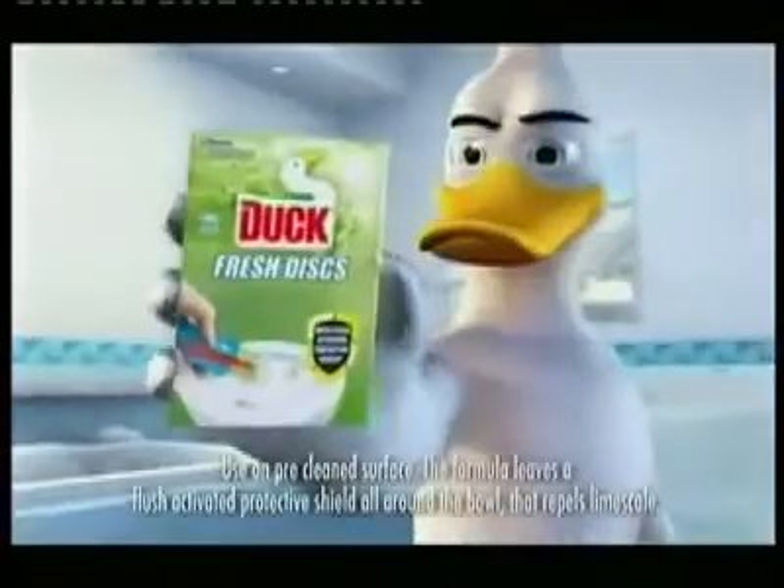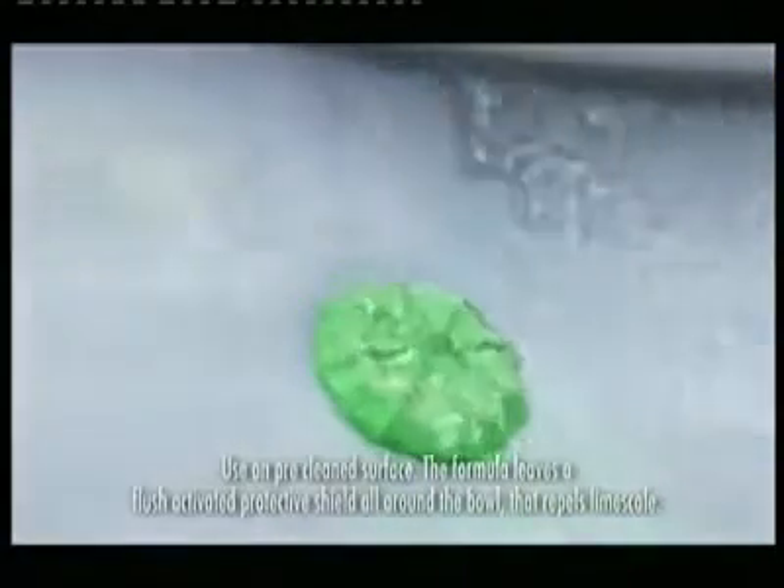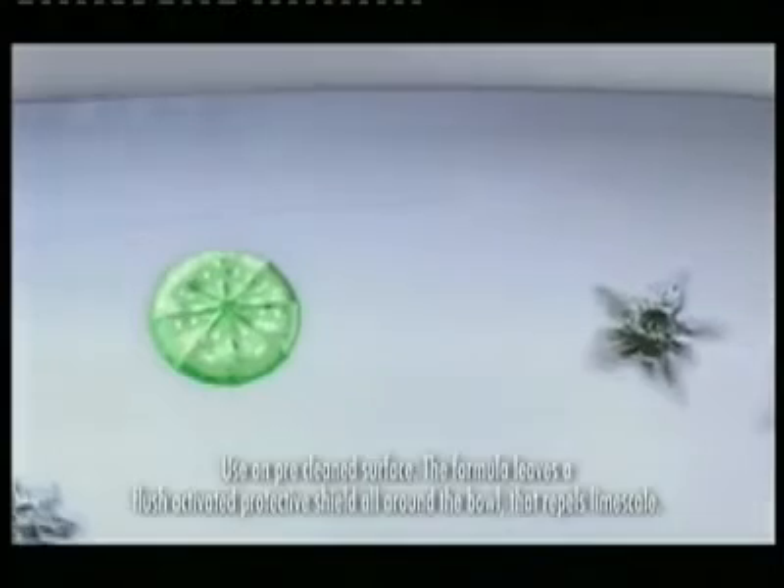Slippery surfaces are really hard to cling onto, which is why fresh discs from Duck with their new anti-limescale formula work in the same sort of way. Because if limescale can't stick, it can't stain.